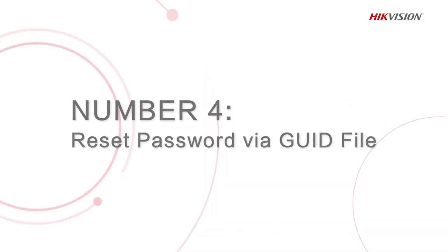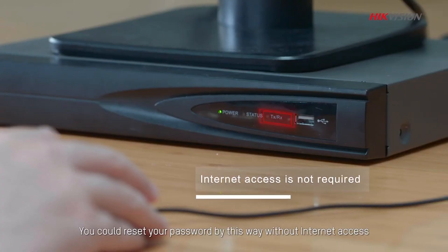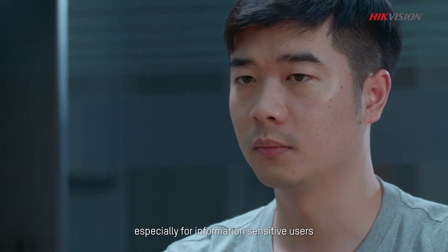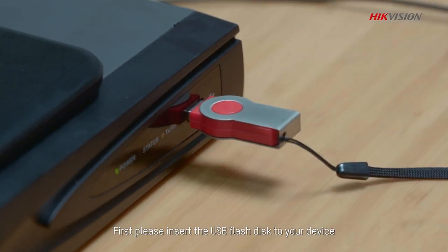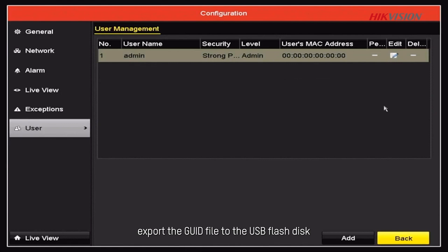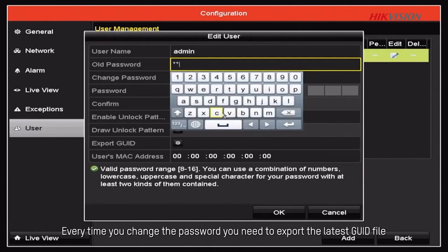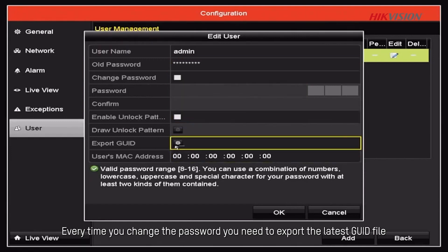The fourth method is to reset your password via GUID file. You can reset your password this way without internet access, especially for information-sensitive users. First, insert a USB flash disk into your device, then go to the Configuration User page and export the GUID file to the USB flash disk. Note that every time you change your password, you need to export the latest GUID file.